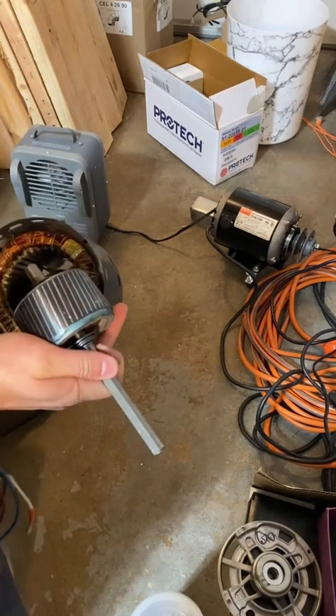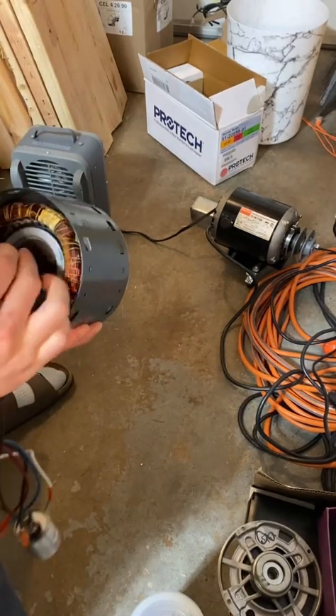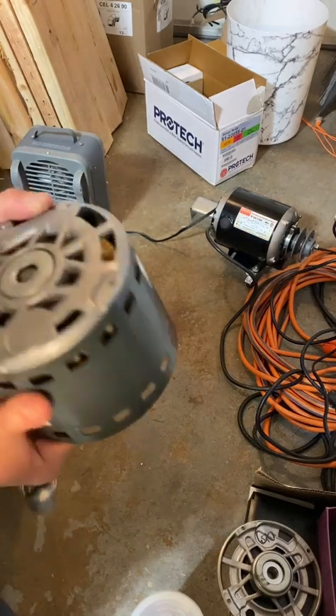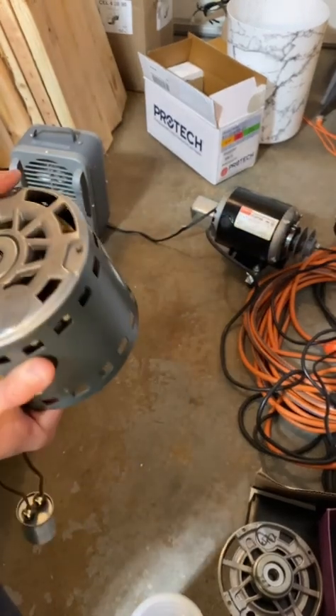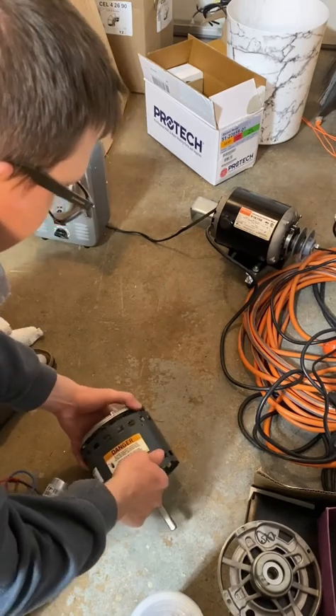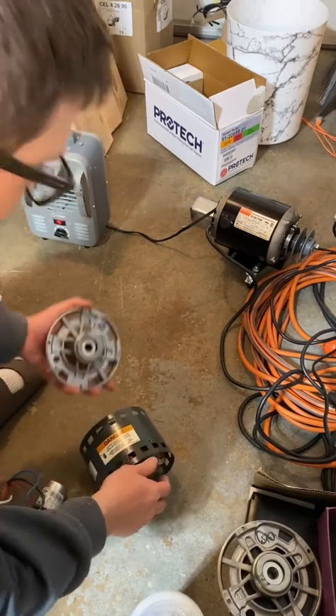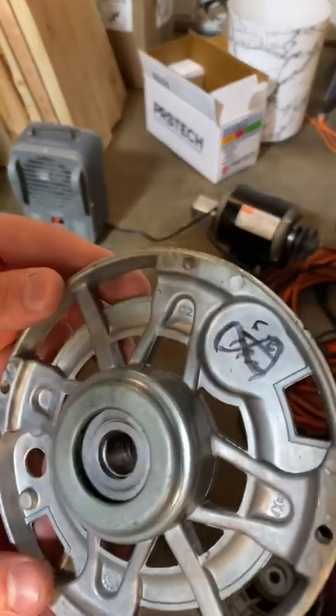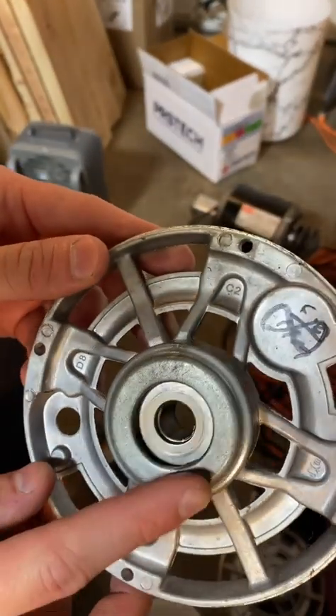I'm going to place the rotor back in here backwards and tap the shaft on the ground to dislocate this last piece. It's a very light tap and it'll pop out. Now both bushings have been removed and you can see this one has been leaking oil as well.